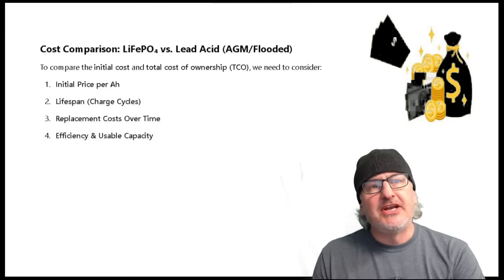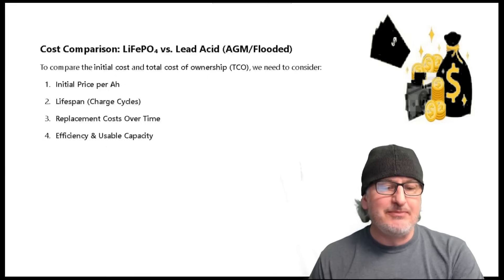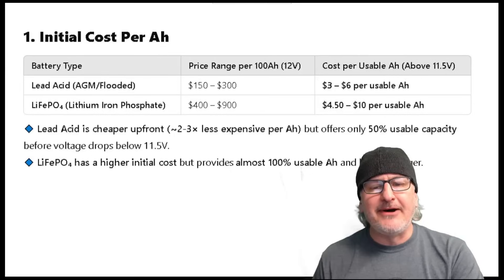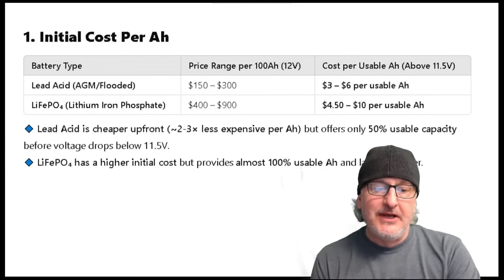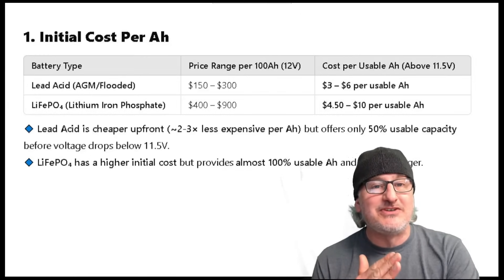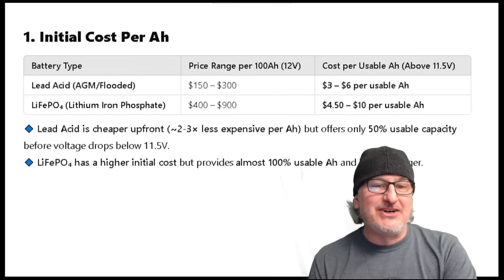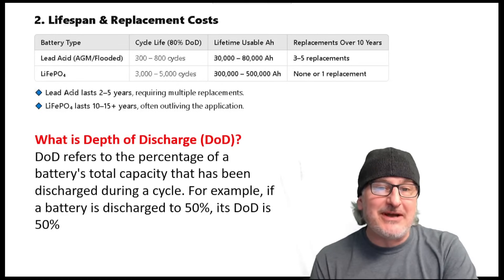Cost comparison between a LiFePO4 and a lead acid. We've got four main factors to go over: initial price, lifespan, replacement cost over time, and inefficiency — and I already talked about usable capacity. The initial cost per amp hour is a lot more for a LiFePO4 compared to a lead acid. You can see upfront the costs are a lot less for lead acid. But in the end, you're going to be paying less for a LiFePO4. A LiFePO4 has almost 100% usable amp hour and stays above 11.5 volts a lot longer, which is better for your battery and better for your equipment — your radio, ice augers, trolling motors, golf cart batteries.